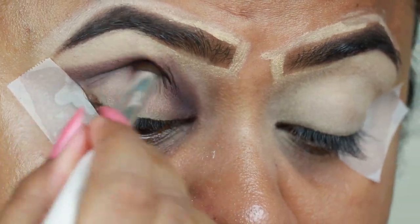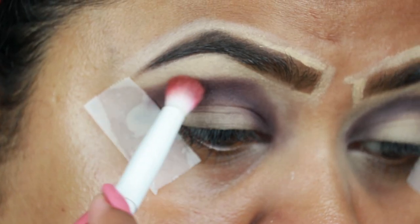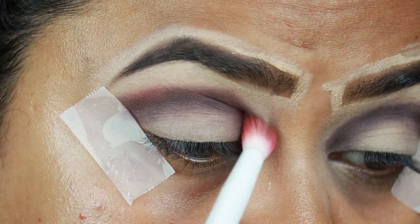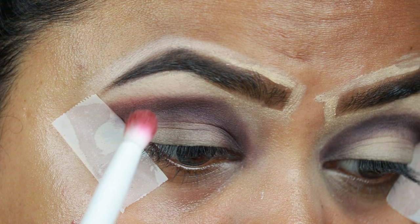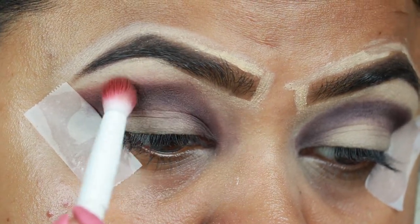I'm taking this warm brown transition shade from the same palette and just diffusing the borders so that everything looks seamless and there is a smooth gradation. The brush I'm using is the Wet and Wild Crease Brush.